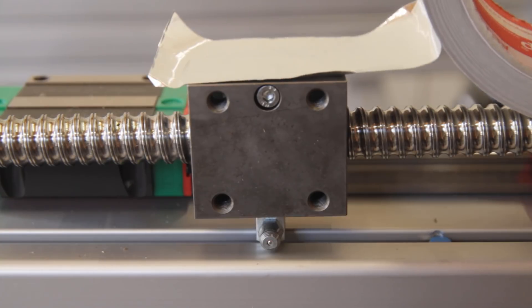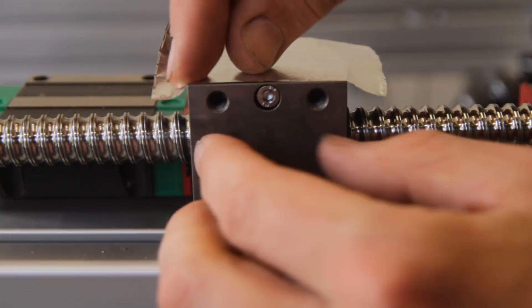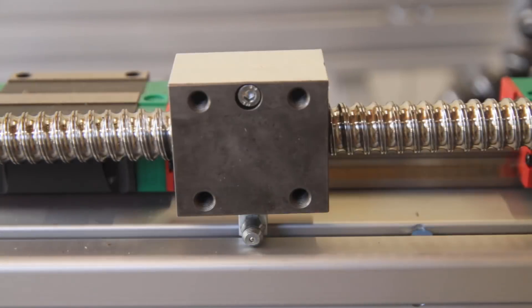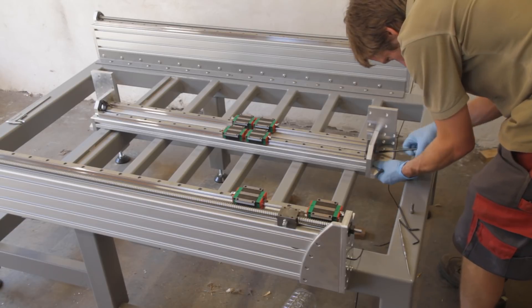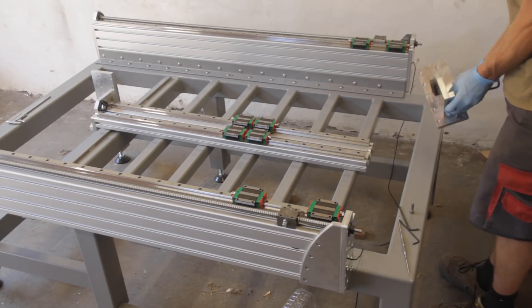I put some aluminum tape on the sides of the ball screw nut to prevent grease from coming out of the sides and being a little too generous with the grease inside the nut. To install the gantry I had to take it apart — in fact many of the parts I installed I had to take apart again several times to get everything in place in the right order.